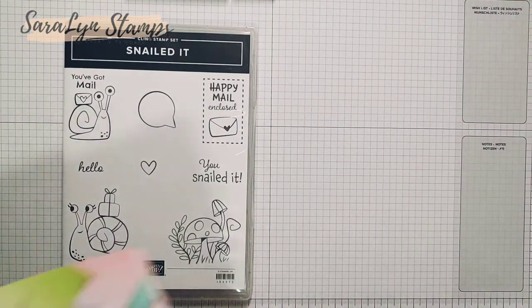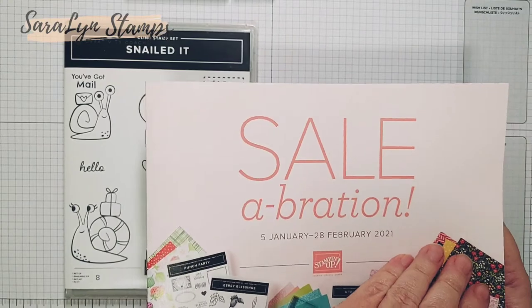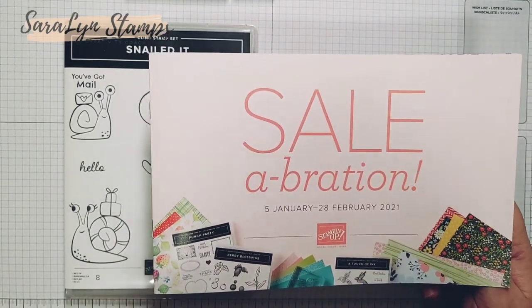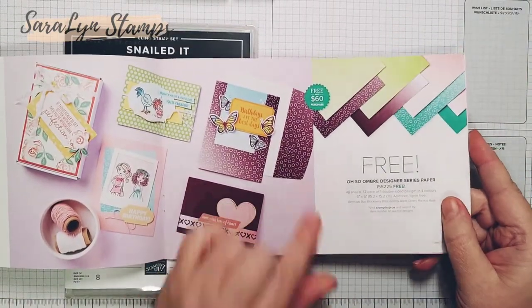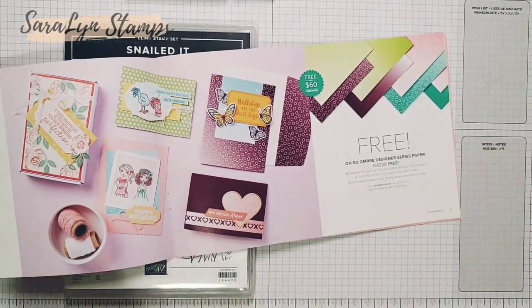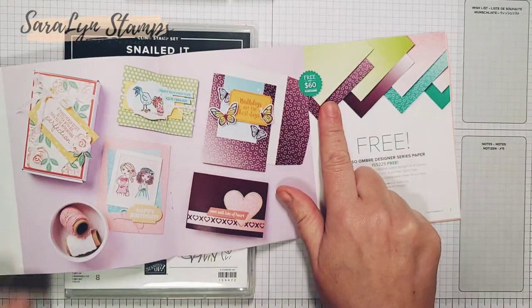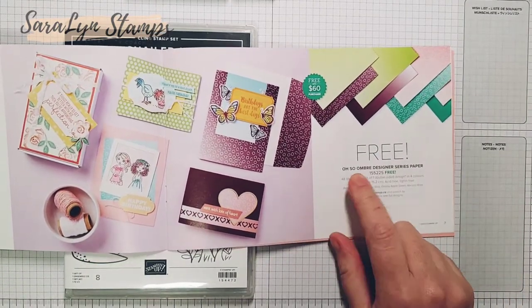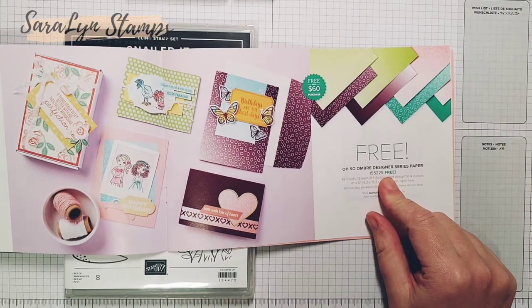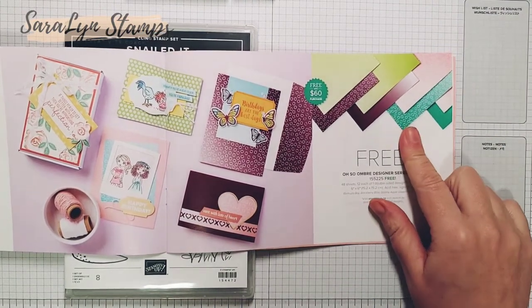The other thing to know right now is that it is Saleabration. With a $60 purchase you get a free level one item out of the Saleabration brochure. If you spend $120 or more, you get a level two item. With the purchase of either the suite or the bundle — since the bundle is $60.25 — you qualify for a free level one item. What I'm going to use today is the free Oso Ombre Designer Series paper, and I want to show you a really fun way to use it.